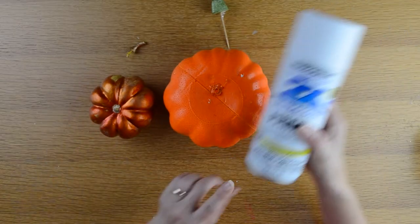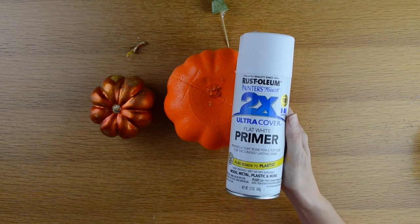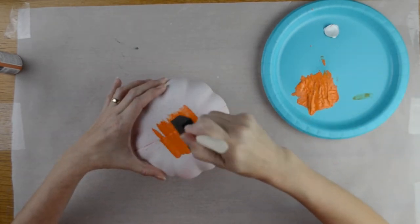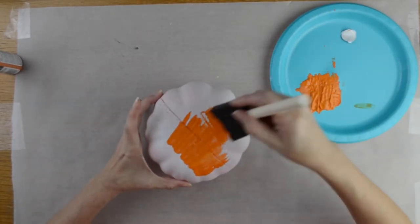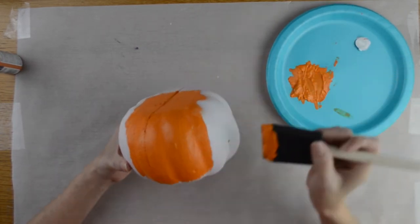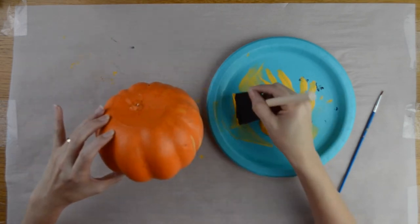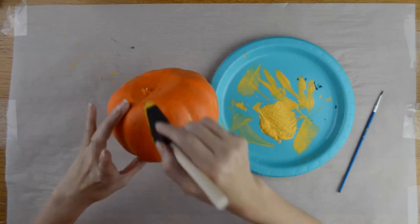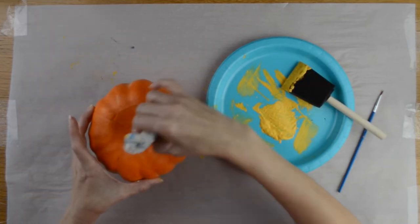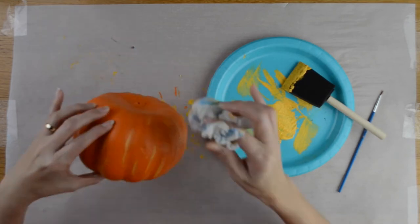Next I took the smallest foam pumpkin and the other larger foam pumpkin and spray painted them with white spray paint primer. After that paint dried, I painted the larger foam pumpkin with the color Jack-O-Lantern by Martha Stewart — it's an acrylic paint. For the orange pumpkin, I also added some Dark Yellow by Crafts Smart, putting a couple streaks around the pumpkin and wiping it off with a paper towel to give it a bit more definition.